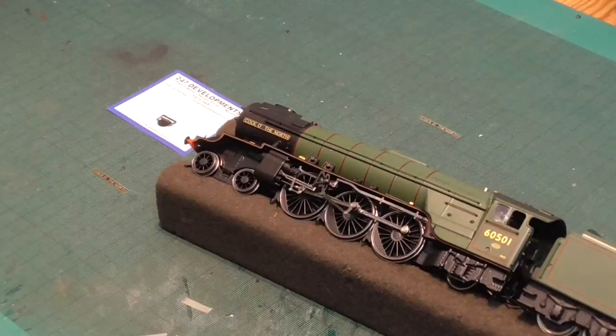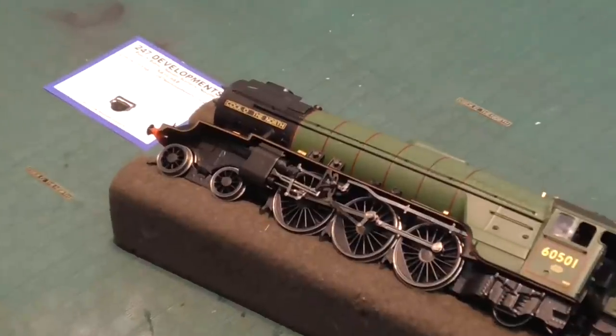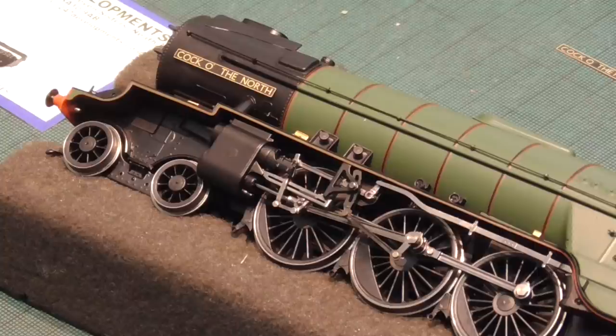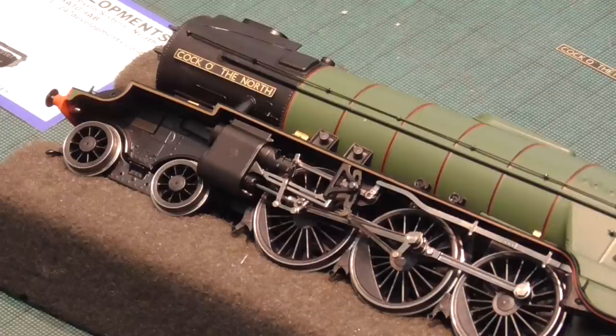They are certainly accurate at source. These are just a few simple improvements. The A22, this version, is supplied as Cock of the North. Now the nameplates, although accurate and the right size, are really only printed. So the simplest thing to make this more accurate, better looking, is to attach etched plates.